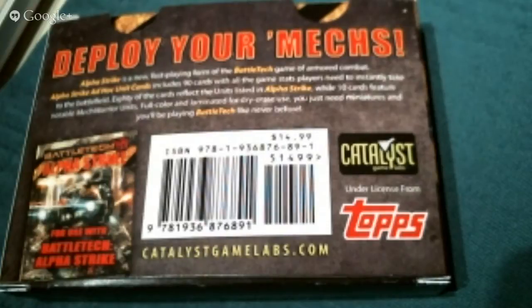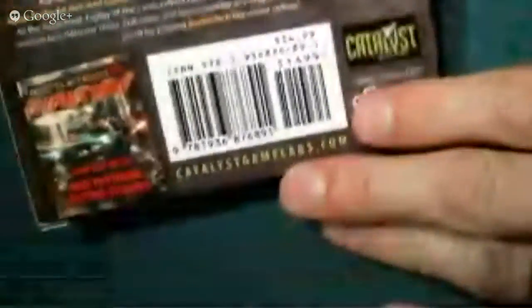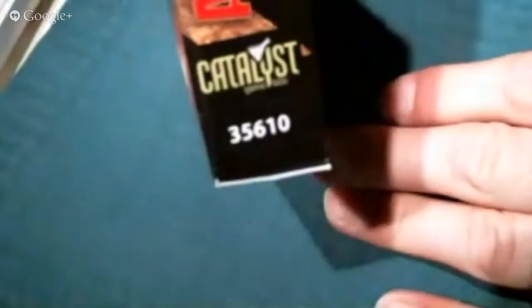You can just make your own cards — they give you blank ones in the book. And if you get the Strategic Operations book, you can create your own mechs and convert the stats. I won't be doing that because it's not a part of the game I enjoy. The product — Catalyst Game Labs 35610 — comes in a little box about the size of holding two decks of cards.